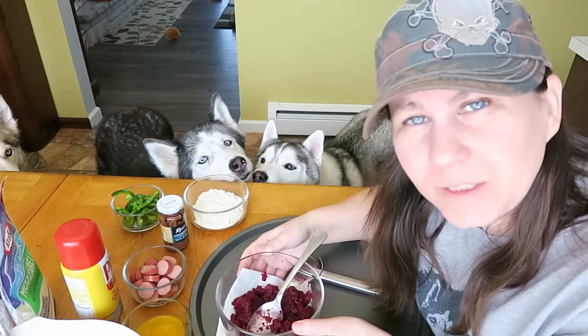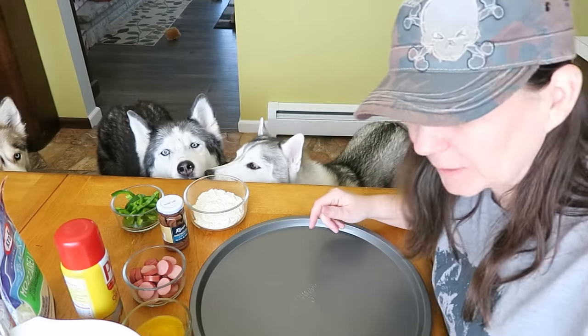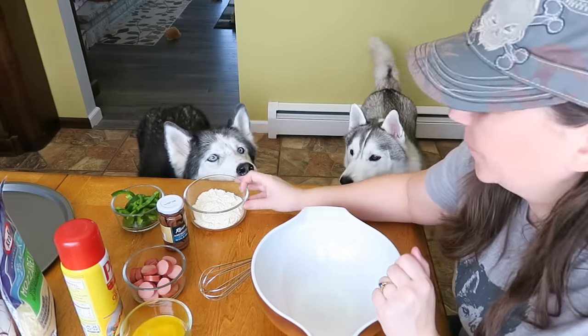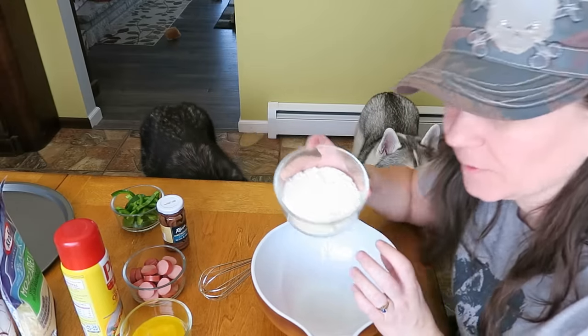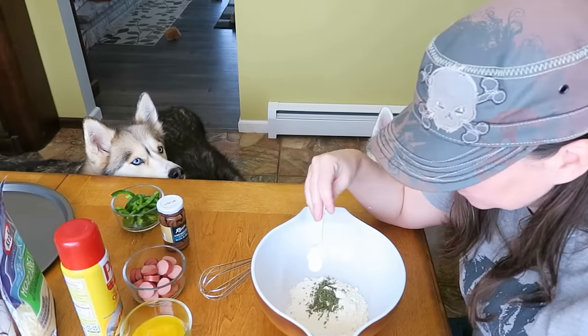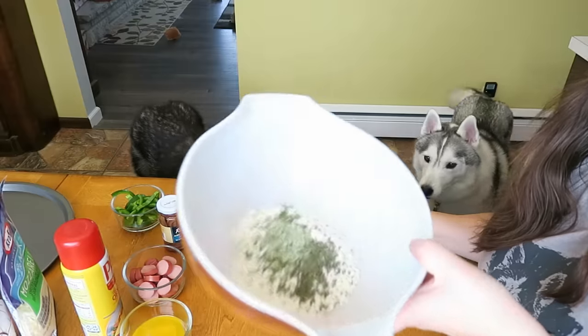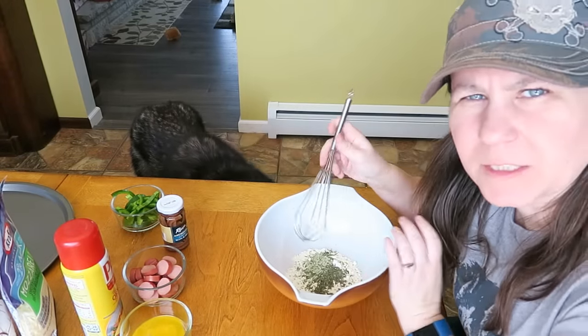As always, if you want to see more of our treat videos, there will be links down in the video description below and up in the cards above, and if you have suggestions for our next one, leave them down below in the comments. So the first thing we're gonna do is make the crust. We're going to need one cup of coconut flour, one teaspoon of parsley, one teaspoon of basil, and one teaspoon of oregano.